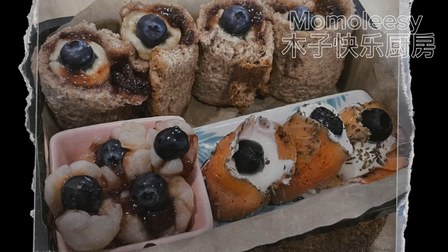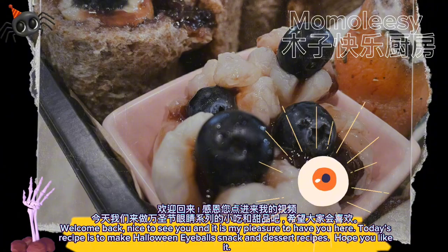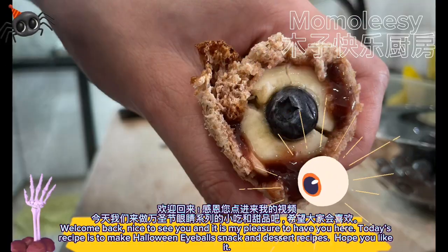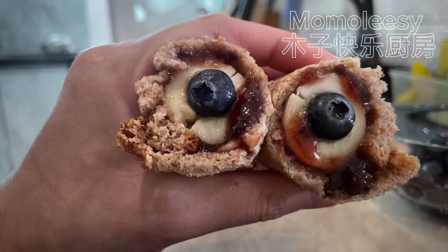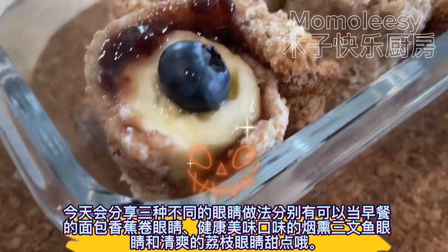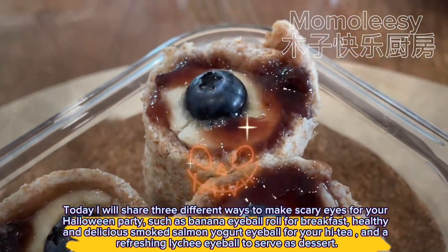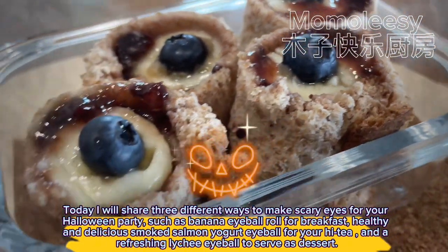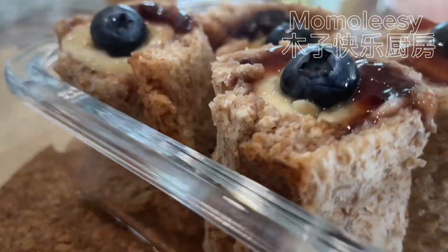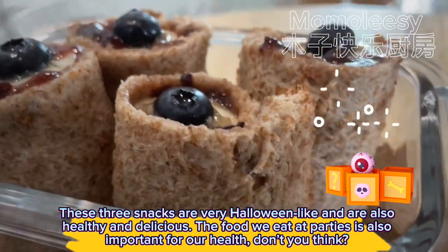Let's make scary eyes for your Halloween party! Welcome back, nice to see you. Today's recipe is to make Halloween eyeball snack and dessert recipes. I will share three different ways to make scary eyes: banana eyeball rolls for breakfast, smoked salmon yogurt eyeballs for high tea, and a refreshing lychee eyeball dessert. These three snacks are very Halloween-like and are also healthy and delicious.